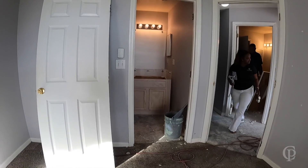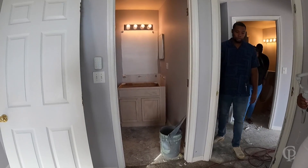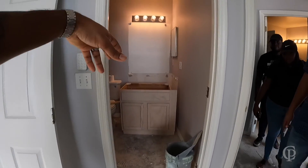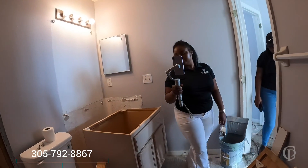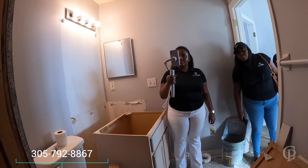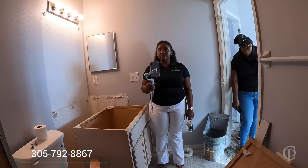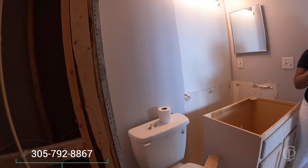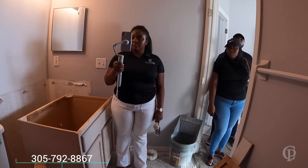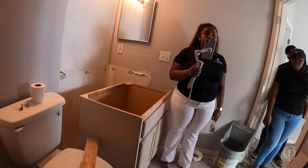Another thing we're looking at when we come to the bathroom, especially when they cut it out, is I'm looking for leaks behind the vanities. I'm looking to make sure everything is dry, so there are no issues going on behind the wall before we invest money in rebuilding this shower. As you can see, everything is already dry, so we're going to put in the tub and go up with a shower. I have a whole list of items to get — like durarock and different things, waterproofing — so this bathroom will be waterproof when they come in and rebuild it.